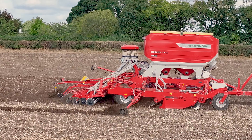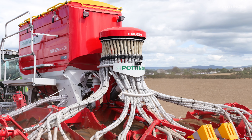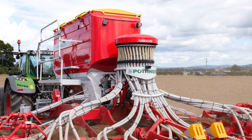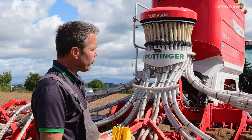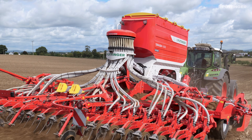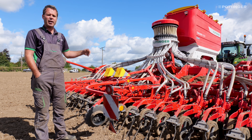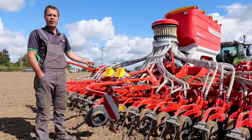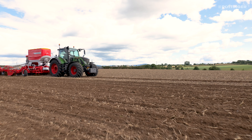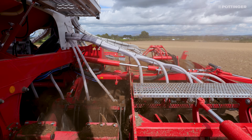We have a large coulter disc with the bearing held inside, giving plenty of room for movement of trash and material in difficult conditions. Building on our IDS head which has been out for 10 years, we've now taken it a step further. This new development of the IDS head allows full section control on our C drills as well. This six-metre machine closes in one-metre sections, and it also allows any tram line width — for example, a six-metre machine can now do a 15-metre or any uneven tram line width.